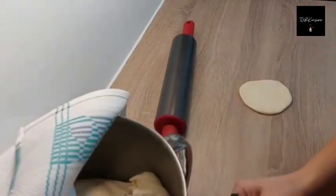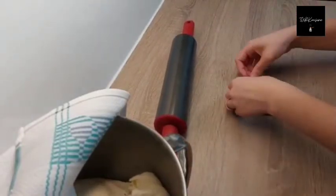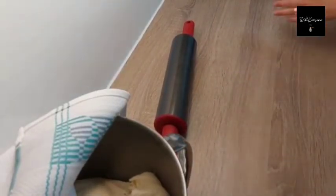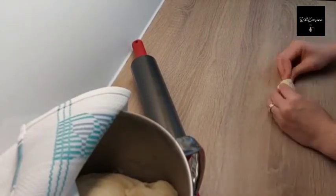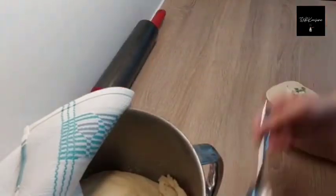I am putting my filling in the dough, then combining the two sides of it, and then my poecha is ready. I repeat this process until I run out of ingredients.